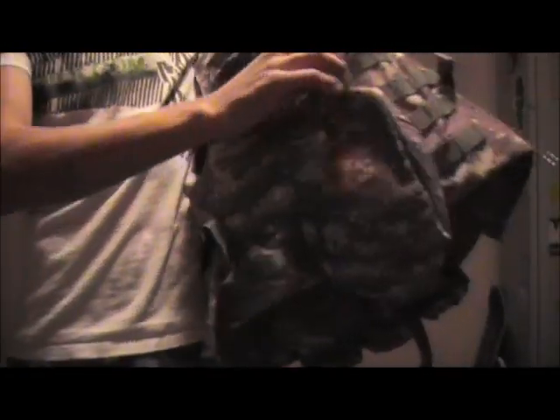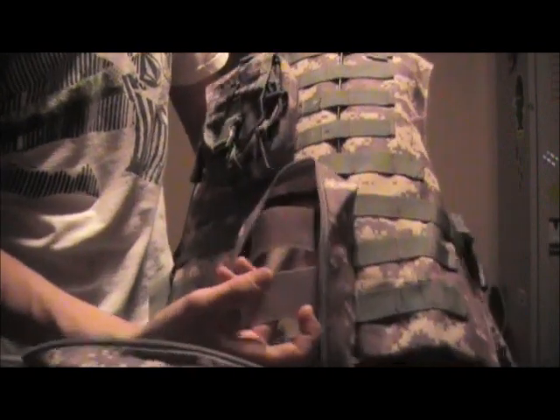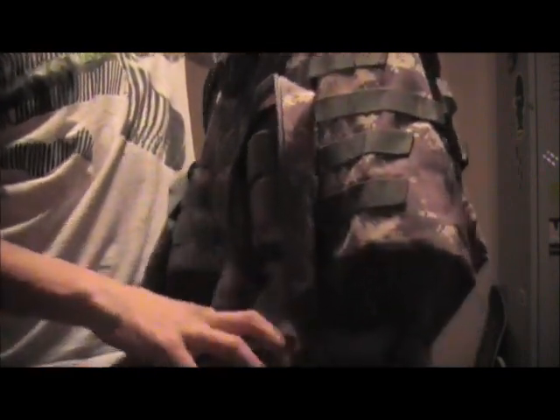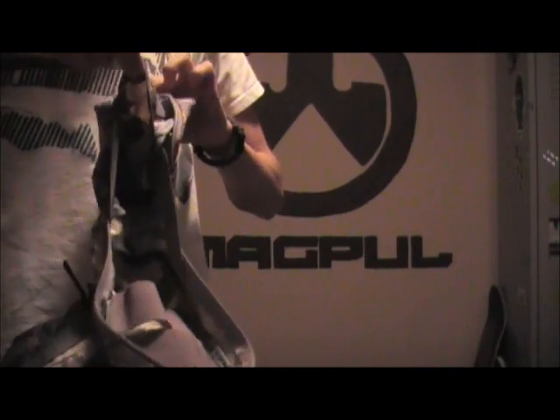The medic pouch — let's talk about that. It doesn't have MOLLE on the outside, which is fine. Right now I've got a camera and extra batteries in there. It's got straps inside here and straps on the inside right here, so you can securely place things in there with no moving around — you can strap them in. There's also a little pocket back here. You'll find all kinds of little crevices and storage spots in this vest.